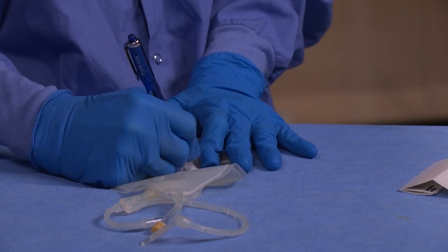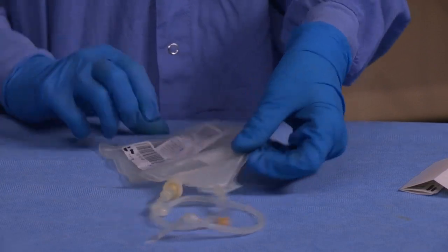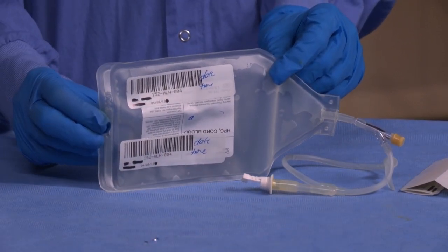Now that the cord collection is complete, the cord blood will be given to the parents. Keep the cord blood bag at room temperature and do not refrigerate.